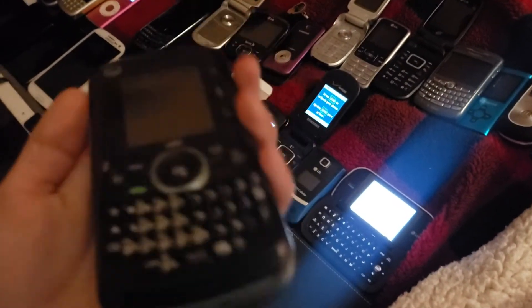This is my LG VX6100 — this one works. This is my Motorola V195S — this one is water damaged. This is my Samsung SGH T349 — this one does not recognize my SIM card. This is my iPod Nano 2nd generation — this one works. This is my Motorola i465 — this one does not work.